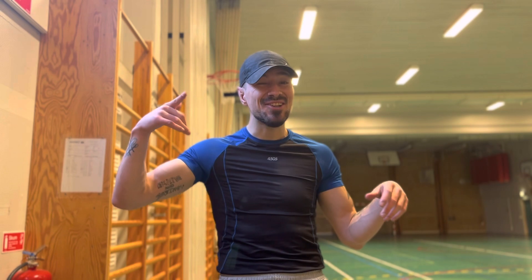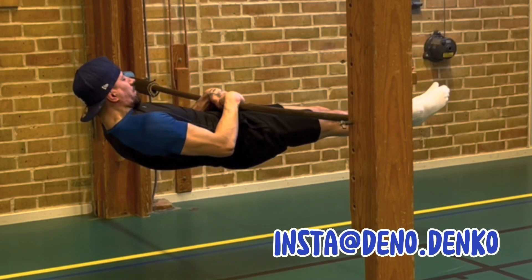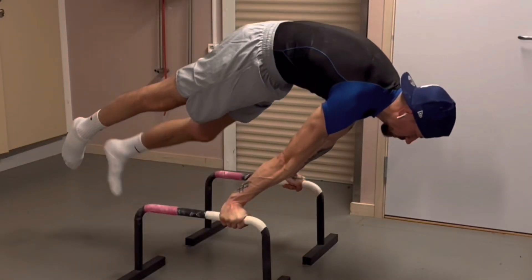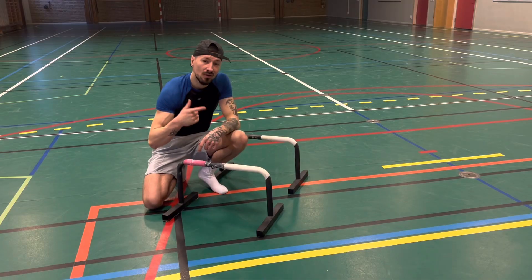What's up guys, I'm Deno, welcome back to my YouTube channel. In this video I'm going to show you some techniques to unlock the advanced tuck. I also just want to say thank you so much for every tip you gave me for the handstand — I've been practicing handstands a lot. Let's start the video.